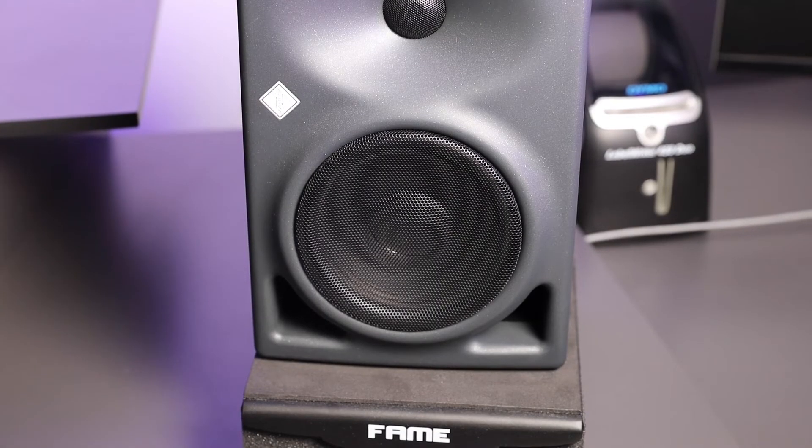Hi, I'm Ben Sheriff and this is my Kit Plus review of the Neumann KH120 near-field monitor speakers. You're probably wondering how on earth is he gonna make this review about speakers sexy? And there you go.